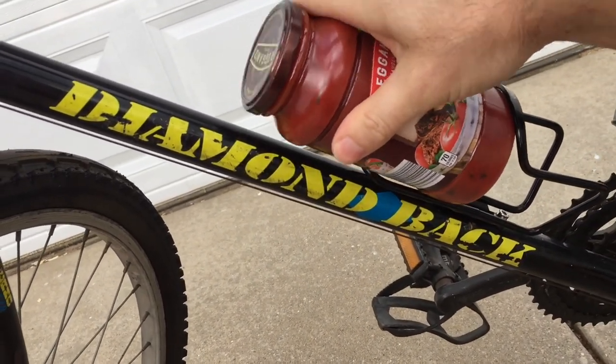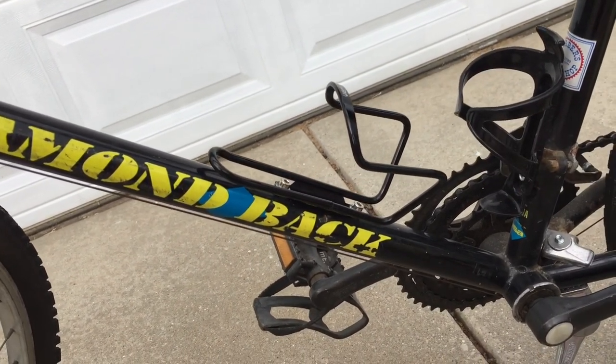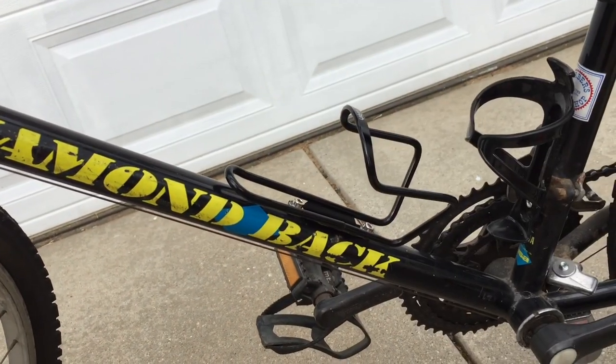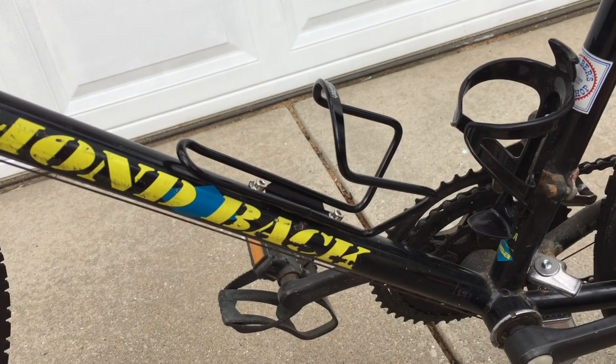A jar of spaghetti sauce — I can't force it in there. It's too rigid; it'd bend or snap. A jar of peanut butter — not happening. Okay, well, we've seen this. Let me install the other one and we'll check it out.